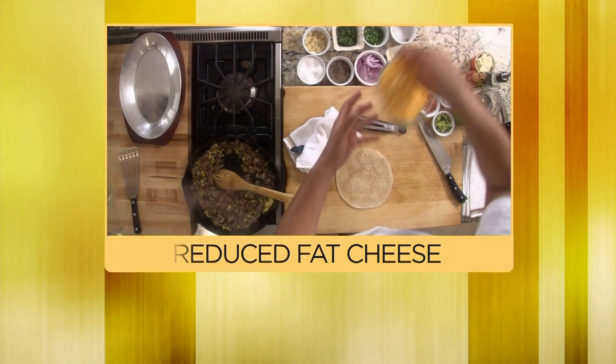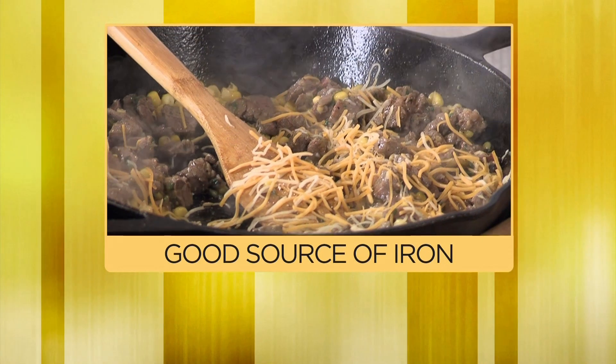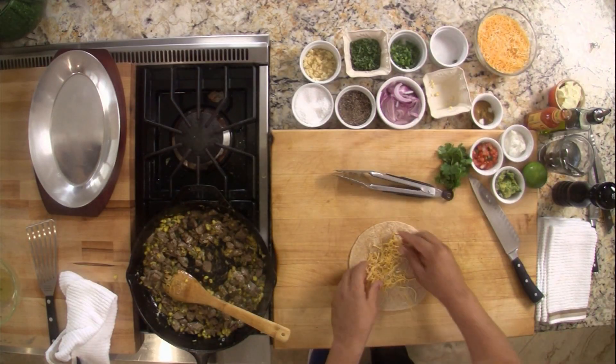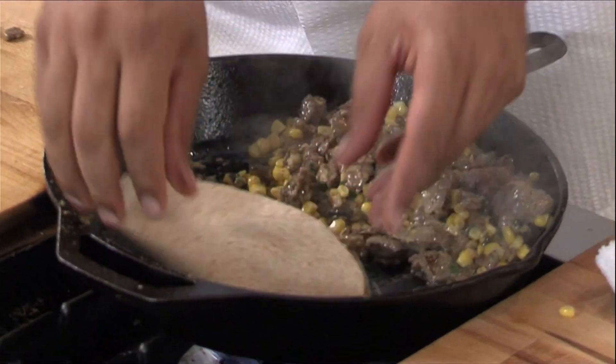Now what I'm going to do, I'm going to sneak a little reduced fat cheddar and mozzarella. I'm going to add just a little pinch of cumin. Now we're going to build this quesadilla. I'm going to come with that skirt steak, I'm going to smash it down, go right in the pan, and let it cook.